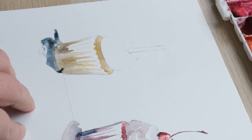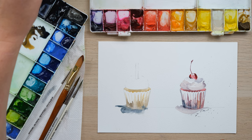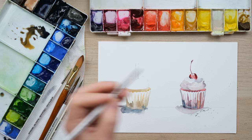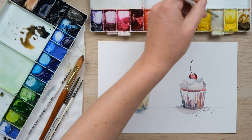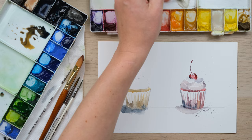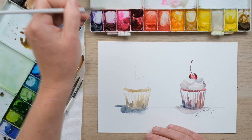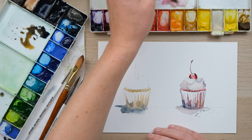If you're a bit scared of shadow, I think the first thing to think about is not to worry about it closely resembling the thing you're painting — do not fret about that. Now we're going to do a nice sort of creamy buttercream icing and then I'm going to do sprinkles on top. I think buff titanium is going to be really good for this, and maybe some opera rose as well — let's do a nice little pink-tinged buttercream.